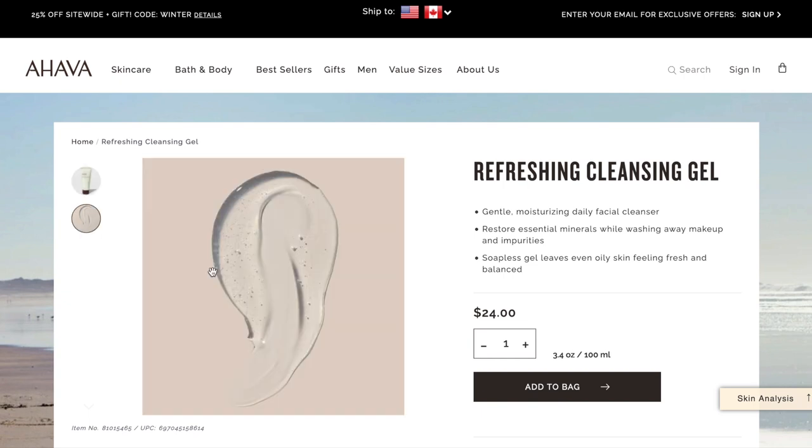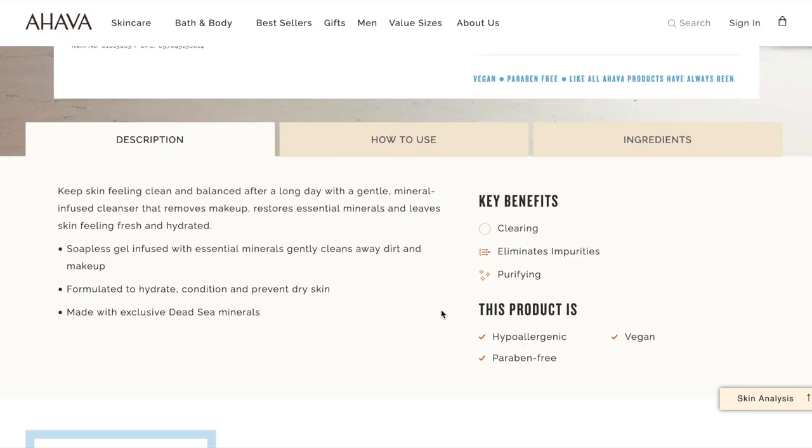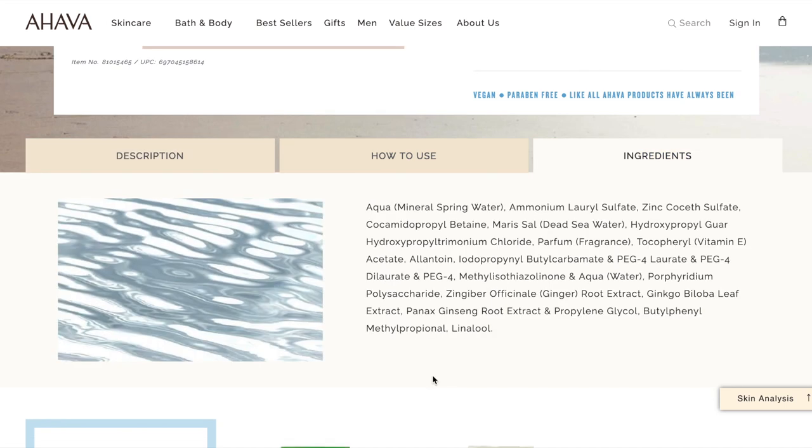It is a clear gel cleansing product — a gentle moisturizing daily facial cleanser. It restores essential minerals while washing away makeup and impurities, and the soapless gel leaves even oily skin feeling fresh and balanced. It's 100ml or 3.4 fluid ounces, vegan, paraben-free, and hypoallergenic. Just note there is some added fragrance in the ingredients, so if you're sensitive you may want to look more closely.